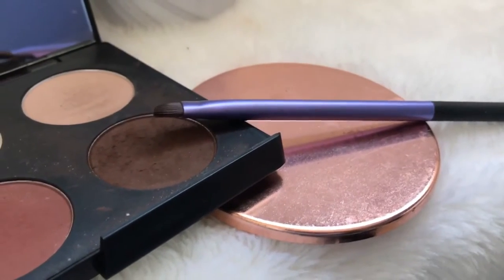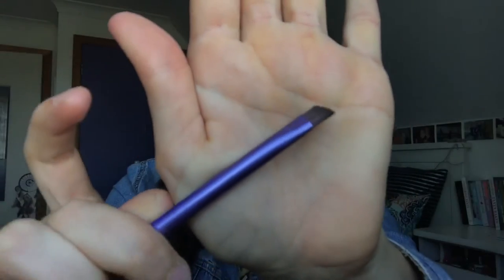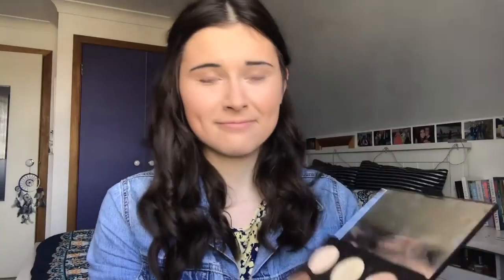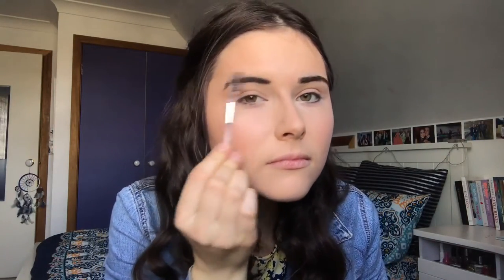Moving on to brows — I don't have a proper brow product, so I just use the Matte Bronze Eyed Girl Eyeshadow Palette, using the darkest shade, along with my Real Techniques Eyebrow Brush to fill in my brows. This shade doesn't match perfectly to my eyebrow colour, but because I have really thick eyebrows it doesn't really matter and it just accentuates the way they look. Then I use a spoolie brush to brush them out so they're not as dark and there's no excess product.